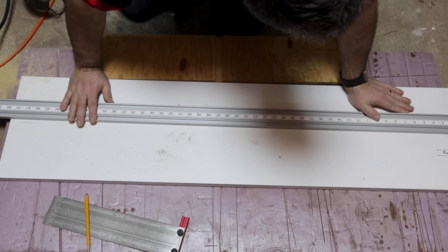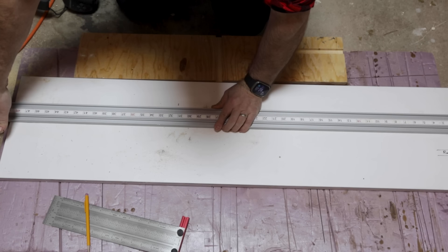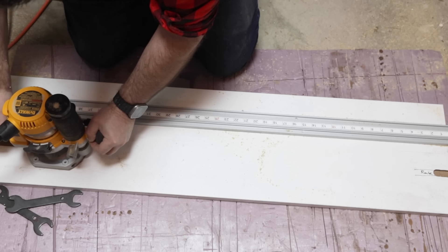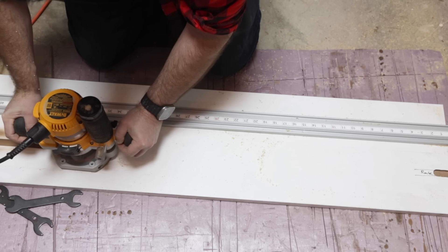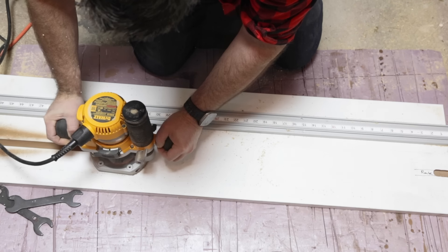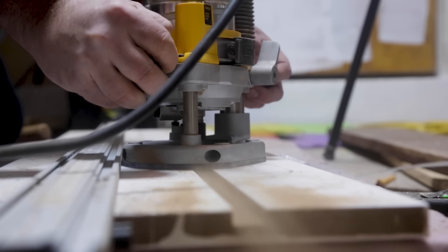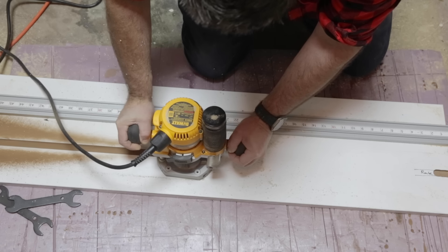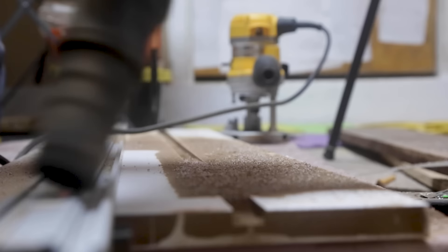With everything marked out, I take a straight edge and lock it down on the board, making sure to compensate for the offset of the router plate to the router bit. You can see the marking for the router is further down than the actual straight edge. Once locked in place, I route out the three-quarter-inch groove for the t-track. The depth is only half an inch, so I can do this in a single pass. Remember, MDF kicks out a lot of dust that's not good for you, so make sure you're wearing safety equipment including goggles and a respirator. I also routed in a little on the other side first before going all the way across to prevent tear-out.